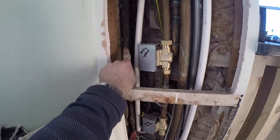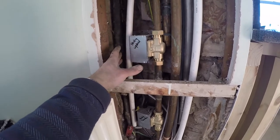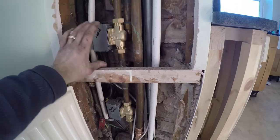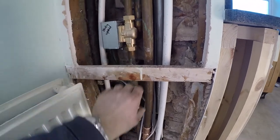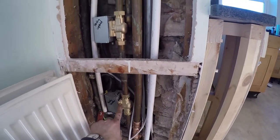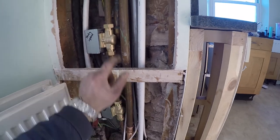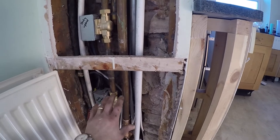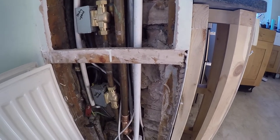The old iron pipe will stay in there but it's dead now. I've just put some conduit here for the cables. We've now zoned our upstairs and downstairs separately, and that will allow us to not have to heat the upstairs at all during the day — when we're at home, we can just have the heating on downstairs.